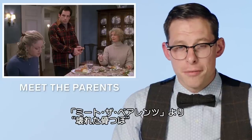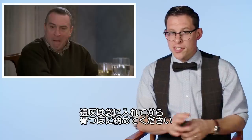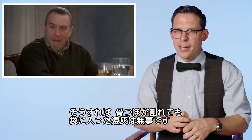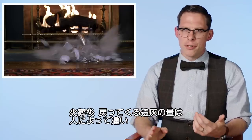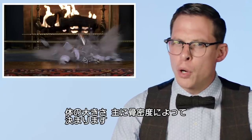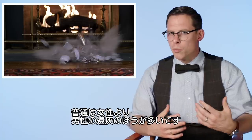Broken urn from Meet the Parents. Ideally, those cremated remains would be sealed in a bag inside the urn, so when the urn itself broke, the cremated remains would remain intact in the bag. This doesn't seem an unreasonable amount of cremated remains for a human. The amount you get back is based on the size of the person, but primarily on their bone density — generally men will have more cremated remains than a cremated woman would.